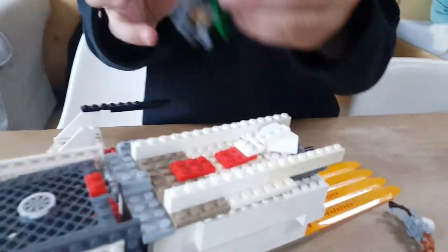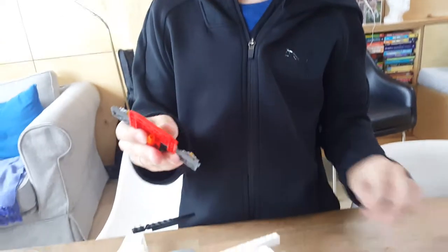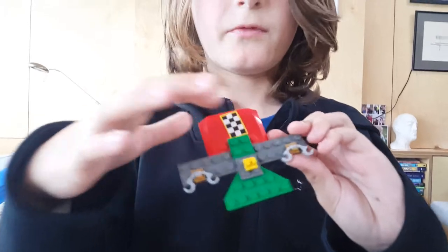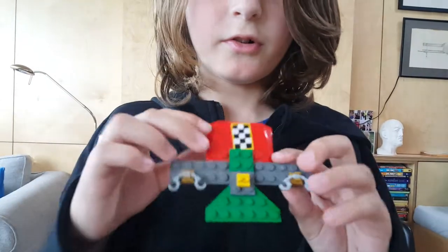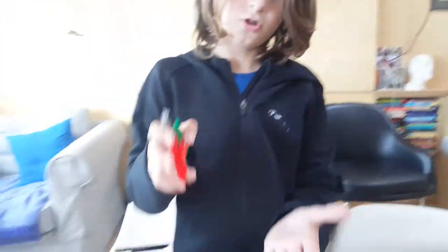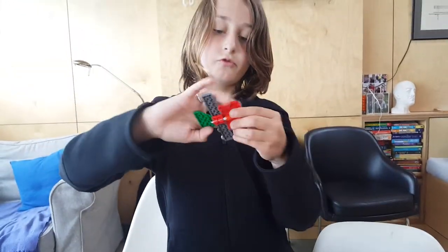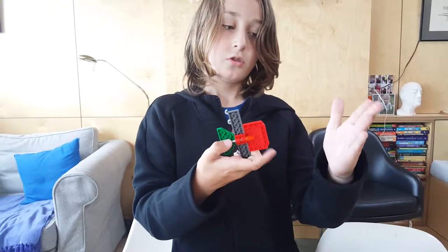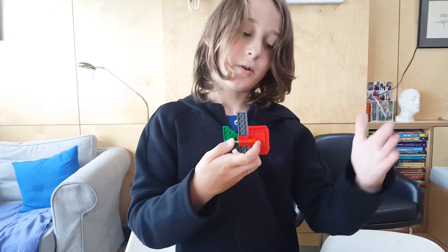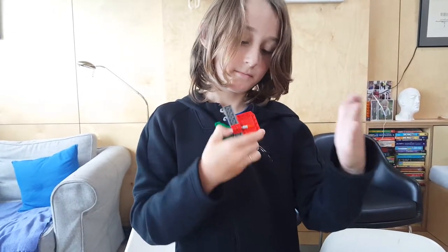I'm not sure about the size comparison, but let me know in the comments down below. And so this has got like a clip for the shield, handcuffs, and then the missile here at the bottom which I can just fire like that.